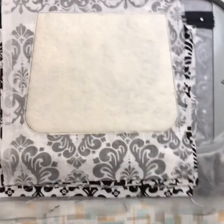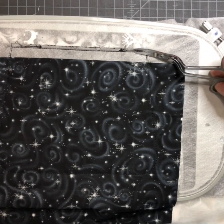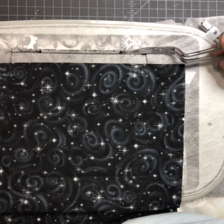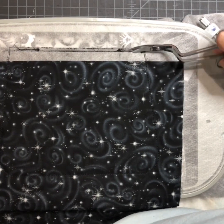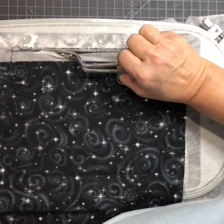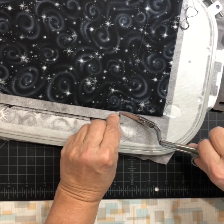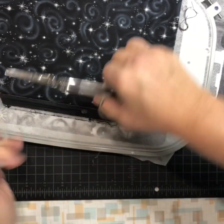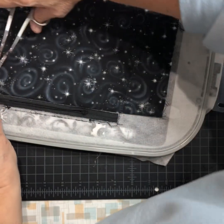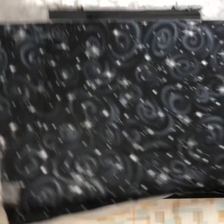It's all trimmed — the batting's all trimmed. Now turn your hoop over. I am going to cut out the piece of stabilizer right where my zipper is. Trim this out; you can do it afterwards but I just find it's easier and faster to do it now. Just make sure you don't catch your purse fabric. If you close your scissors really small it slides a lot easier.